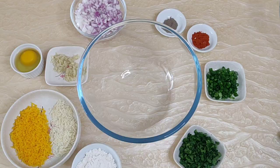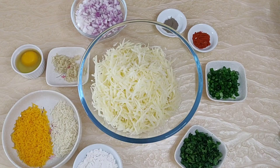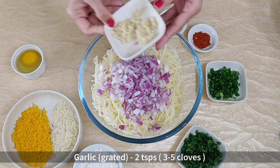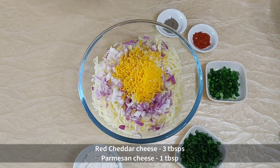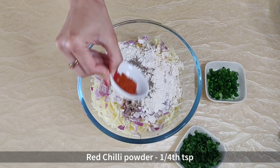Now let's make the potato mixture. Add the grated, rinsed and drained potatoes to a bowl. To that add half a medium onion chopped, 2 teaspoons of grated garlic, 1 egg, 3 tablespoons of grated red cheddar cheese, 1 tablespoon grated Parmesan, 4 tablespoons of all purpose flour, a quarter teaspoon pepper powder, a quarter teaspoon red chilli powder, 2 tablespoons of fresh spring onion greens, 2 tablespoons of fresh coriander, and salt to taste.